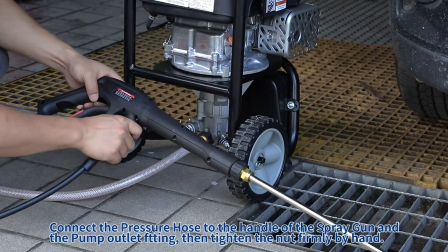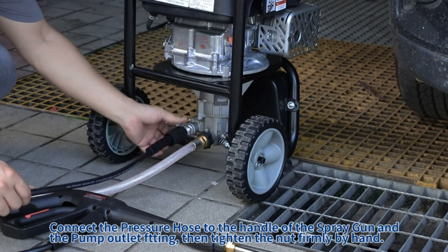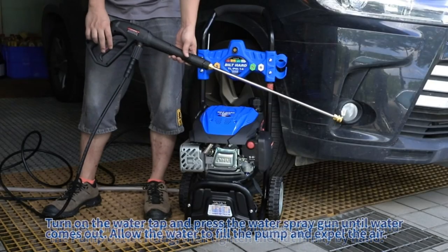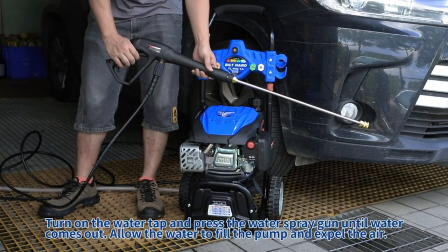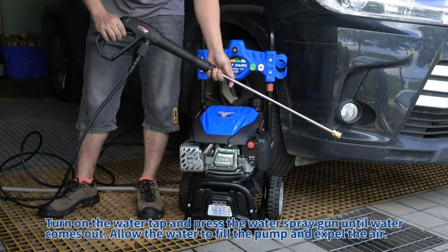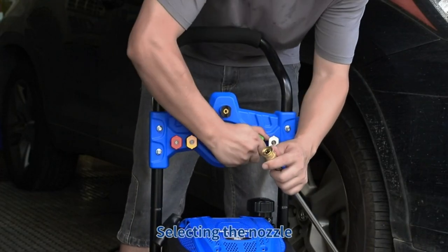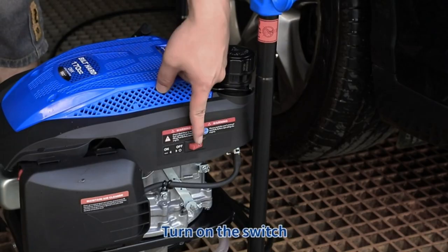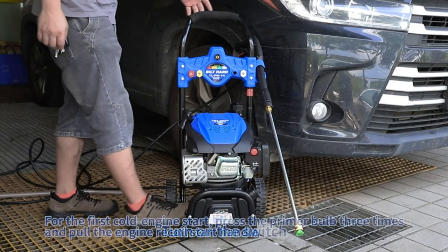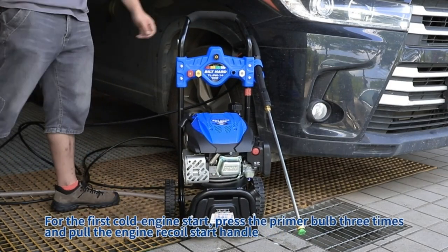With a 0.2-gallon fuel tank, it's ready to take on your cleaning challenges. Remember to use the recommended SAE 15W40 oil for optimal performance. The Built Hard Gas Pressure Washer doesn't shy away from any cleaning task. With its five quick-change, color-coded nozzle tips ranging from 0 degrees to 40 degrees, plus a soap nozzle, you can easily switch between high-impact water beams for stubborn stains or gentle sprays for delicate surfaces.